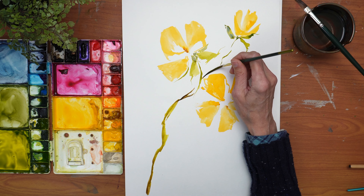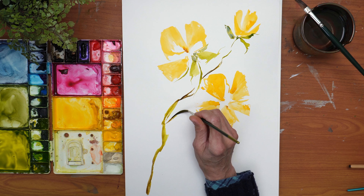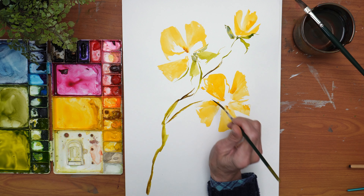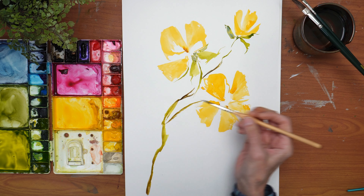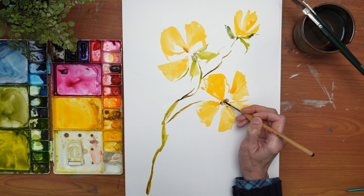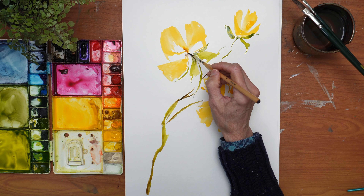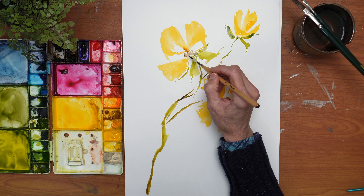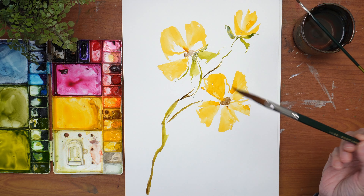I did not dip my brush in water before I dipped it into the Van Dyke Brown, and that's why we're getting that variegated look — I also had green still on my brush. I think I'll go over to this grabby number three and do the centers of the flowers using that Van Dyke Brown. I'm just going to do a basic center — just a base layer. I'm not going to do it perfectly round, just round-ish, and it'll be kind of light because this is the base layer. So now we'll let that dry and come back to it.